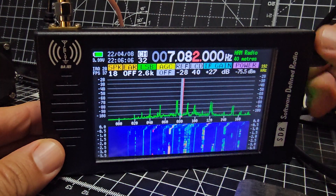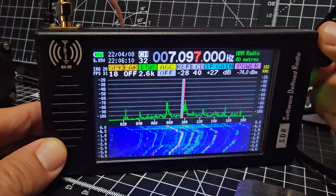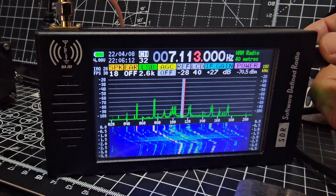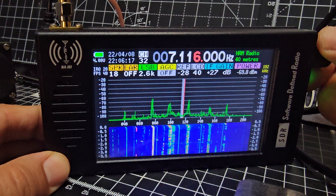It receives FT8 no problem. I'm going to try plugging the audio out straight into my PC — it should decode it on the PC, we'll see.